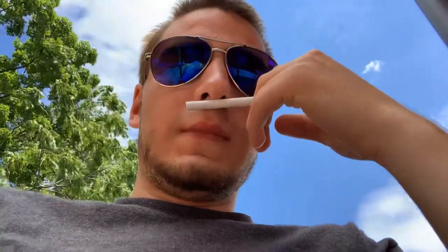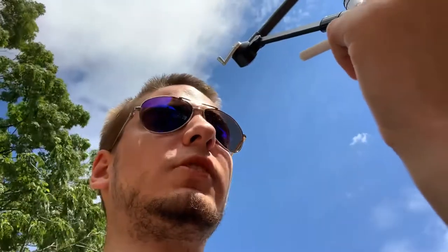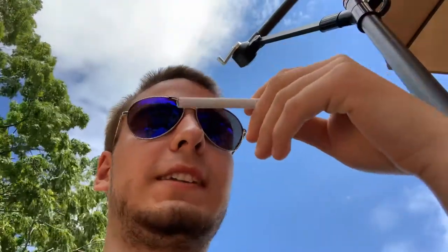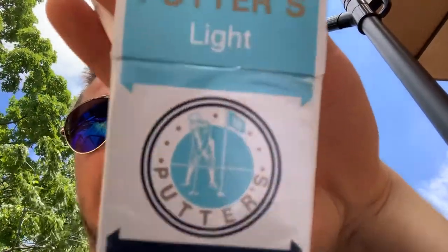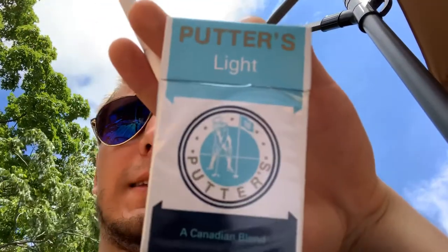It smells like a Marlboro Light — yeah, the nose smells exactly like a Marlboro Light. So let's see what the Potter Light is all about. Let's fire it up.